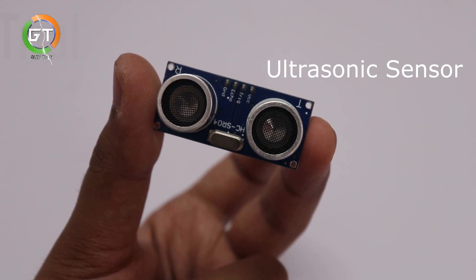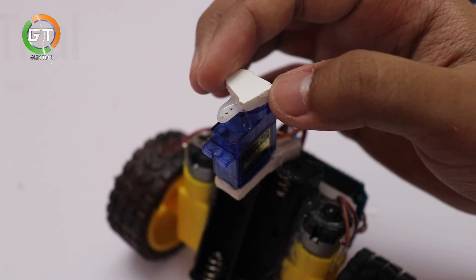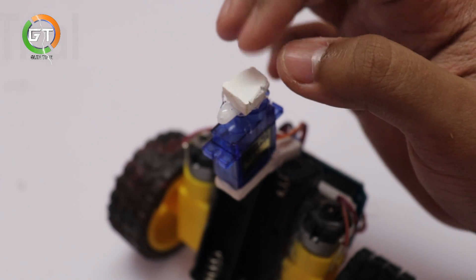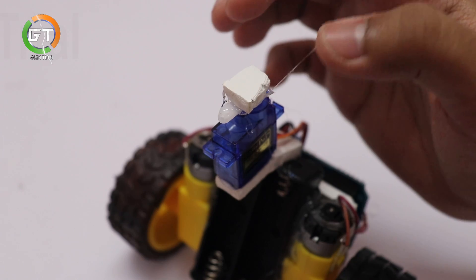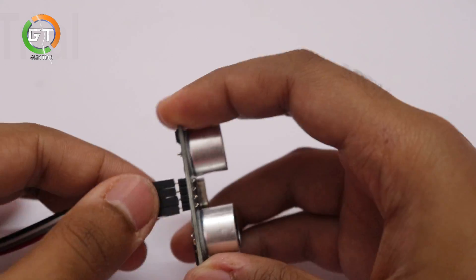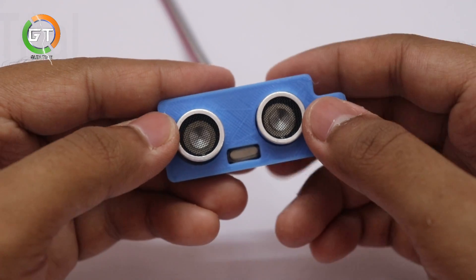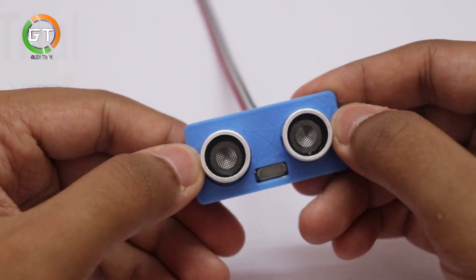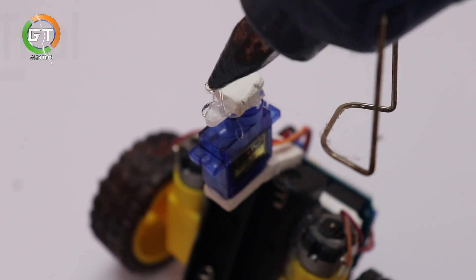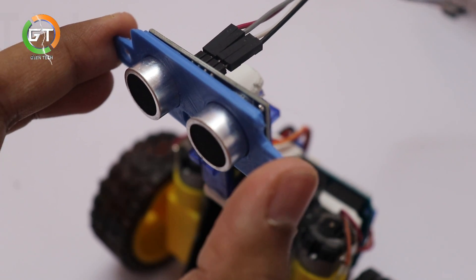This is the ultrasonic sensor. Let's fix the motor board on the servo motor. Let's connect the cable to the ultrasonic sensor and fix everything on the sensor.